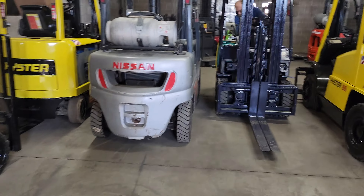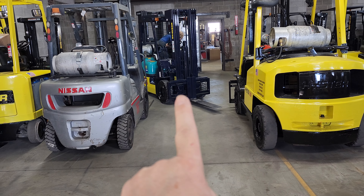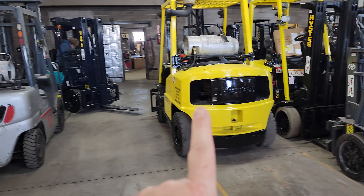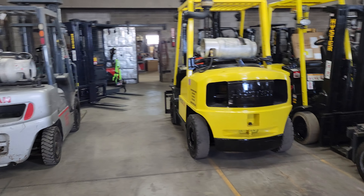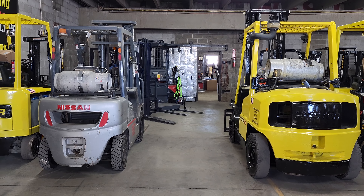This is a 5,000-pound capacity Nissan. That's a 3,500 — it's the smaller chassis — and that is an 8,000-pound. So you can see the size differences there also.